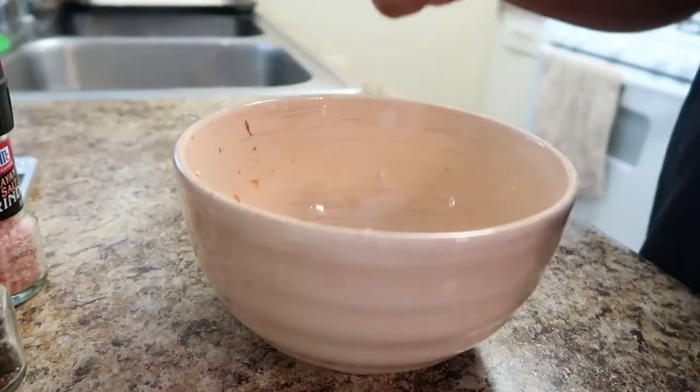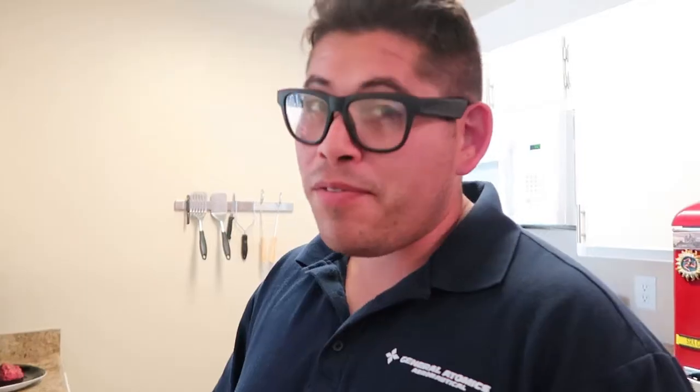We're going to let the cauliflower dry for about five minutes, and then pop it in the oven for about ten minutes. Next, we're going to add in one egg and half a teaspoon of almond flour.